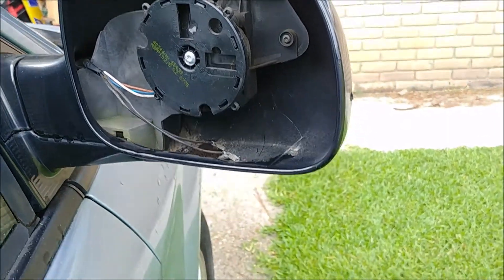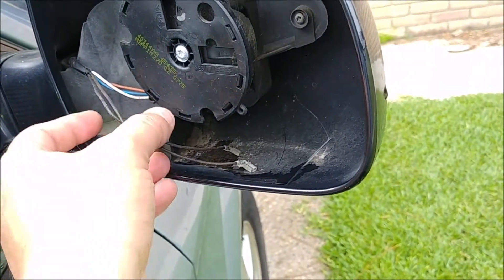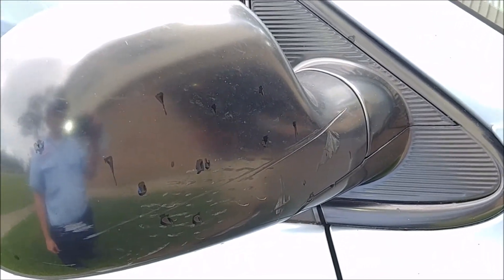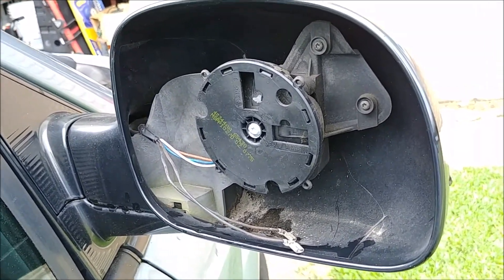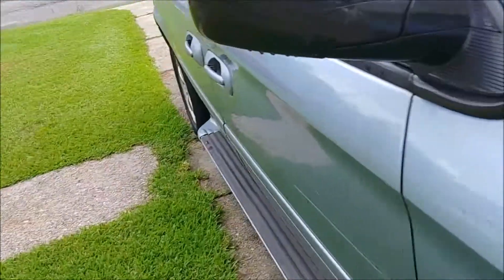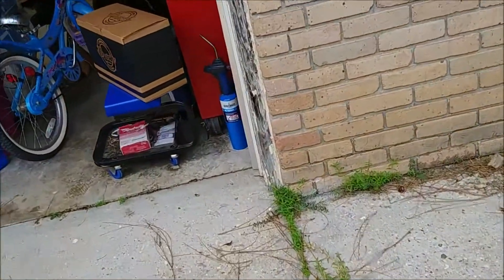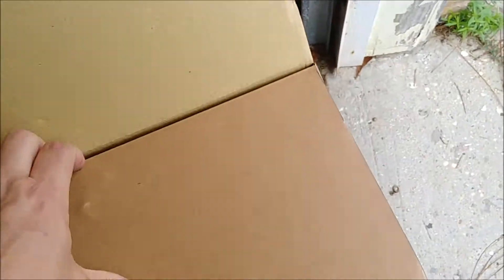Here's our project for today: a 2005 Dodge Grand Caravan with a power, heated mirror. My wife hit a traffic cone — there's a lot of road construction around here — and she broke the mirror off. It went on the road and it's gone. At first I bought just the replacement glass, which comes with a couple pieces of double stick tape, but I wasn't too confident that would work well.